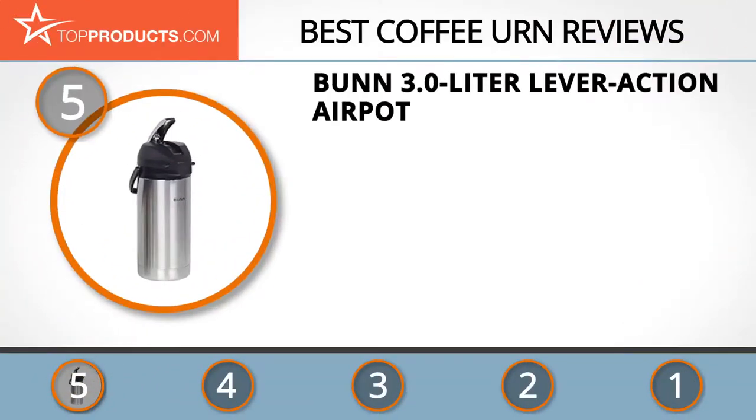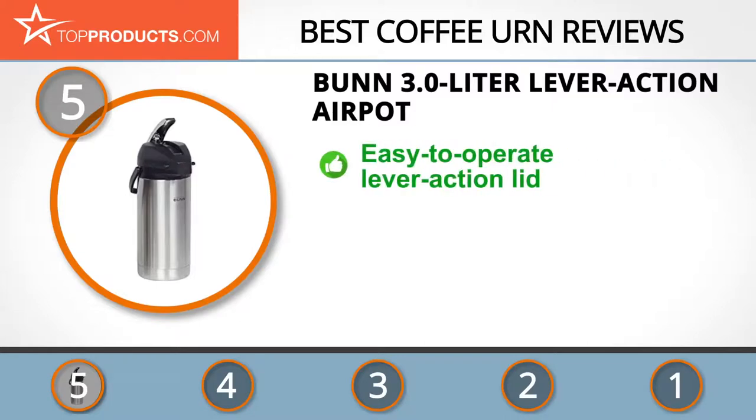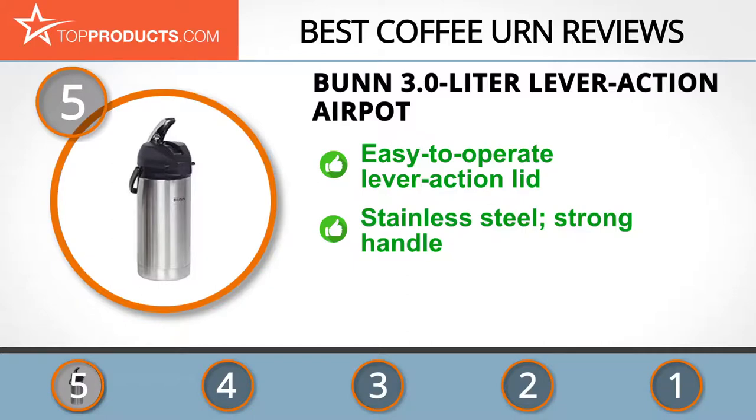At the number five spot is the Bunn 3.0 liter lever action air pot, chosen not only for its features but also because of its budget-friendly price tag. For five generations, Bunn identified, understood, and responded to customers' beverage needs.